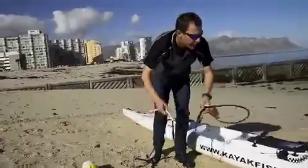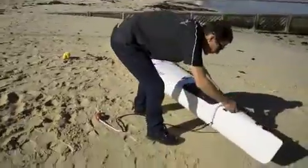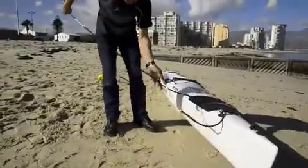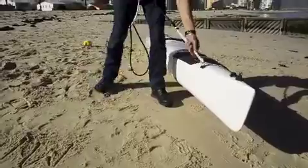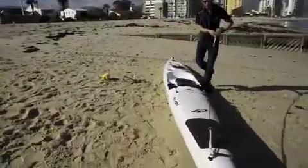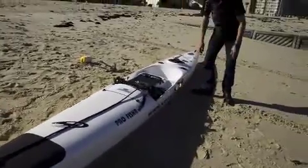Now I'm going to attach it to the kayak. I go to the front of the kayak, pull this through, stick the loop in and attach this to my carrying handle on the side of the kayak. And there it is. This is always attached to the kayak and stays there — I never remove this system.